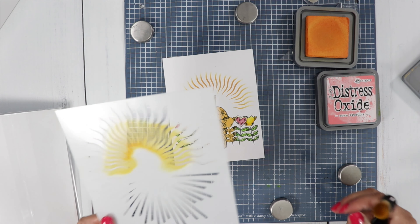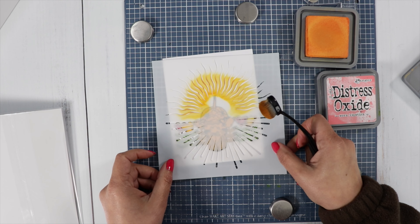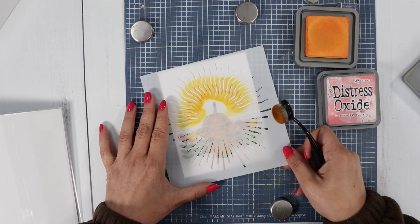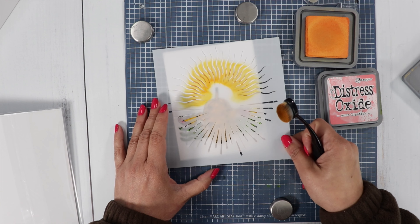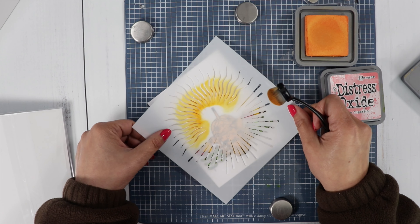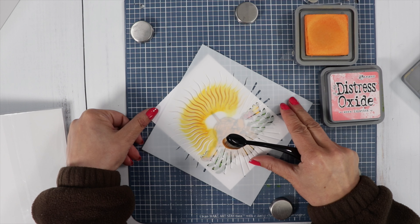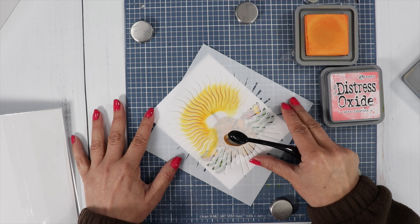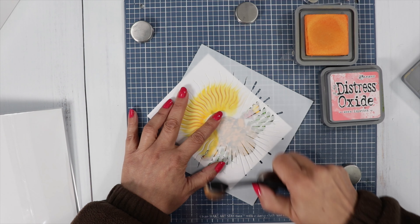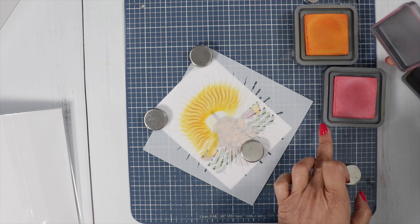Why did I take that off? I wanted to do the pink — let's see if I can line that back up. I wasn't even thinking. How am I going to be able to line this back up? I'm having technical difficulties here. Okay, I got it, I think I got it. And you can shift it to do more lines if you wanted, which is a good idea. I hope this turns out okay, so I'm going to take the pink.